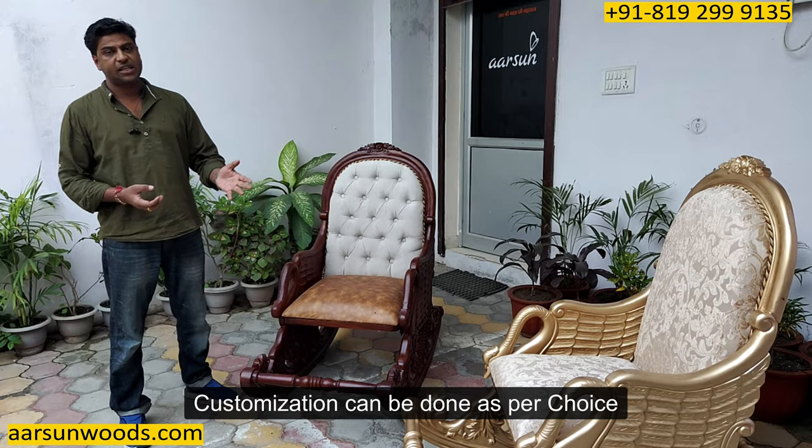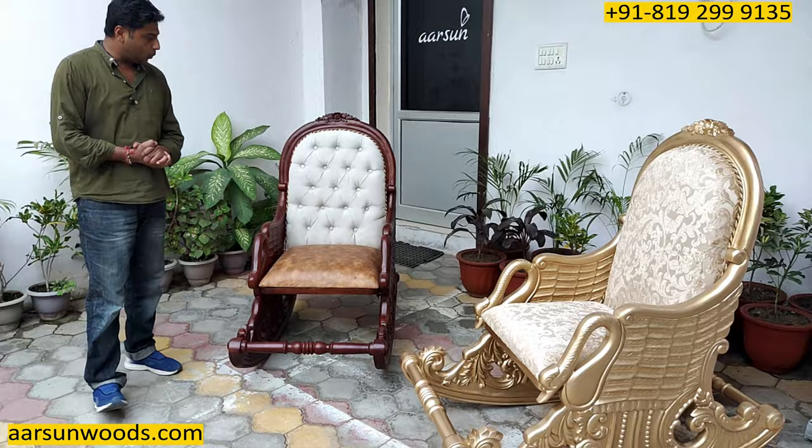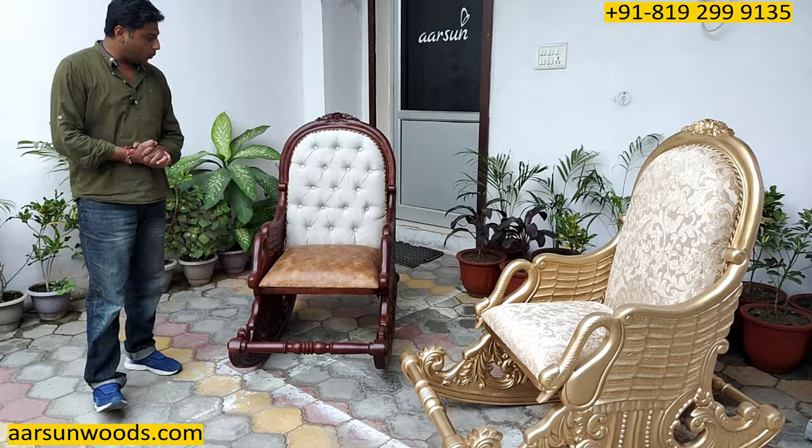Let us know and we'll make it for you in the color and color scheme of your choice. Fabric can be changed as per your choice and design changes can be done if you want any modifications. Hope you like the work — thank you so much.